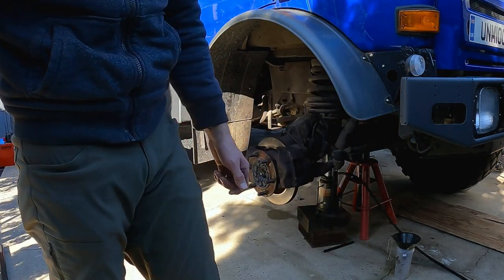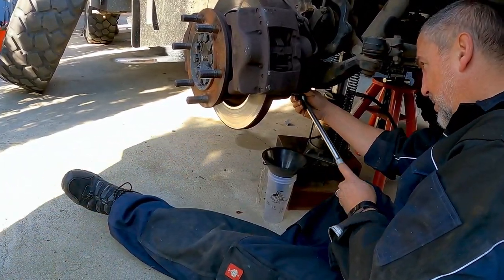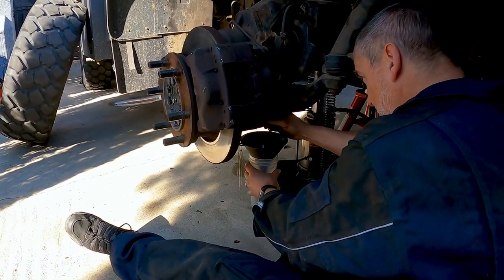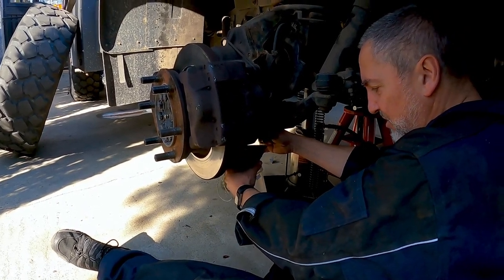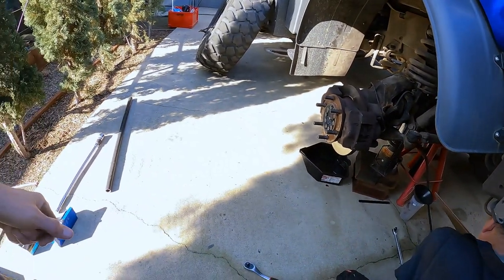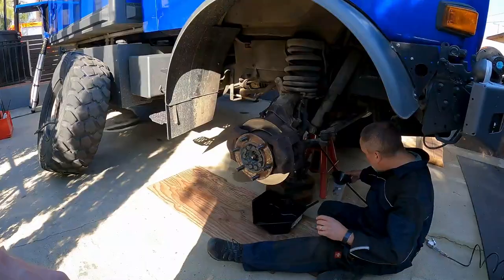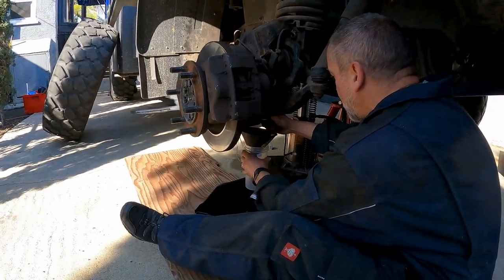I just wanted to make sure there were no bits of metal or anything in it, and luckily it came out pretty clean. It was probably less than a thousand miles ago.